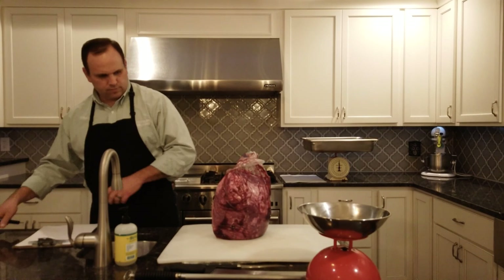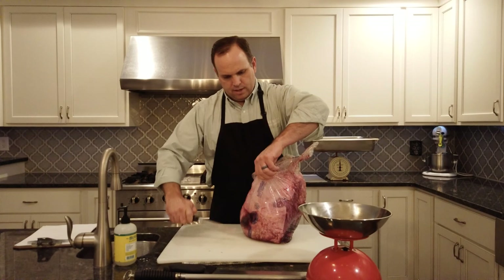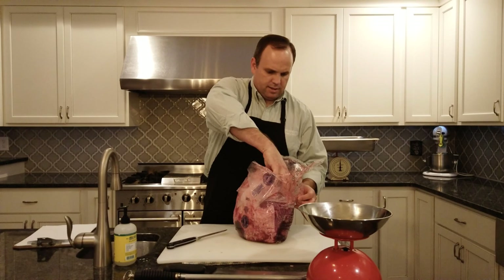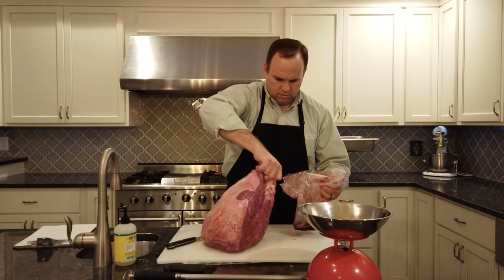Now we're going to go ahead and open it. We'll take some care to open up the packaging. You can see there's quite a bit of juice in here, so I'm going to open it halfway, take the top sirloin butt, and try to lift it out of the package.